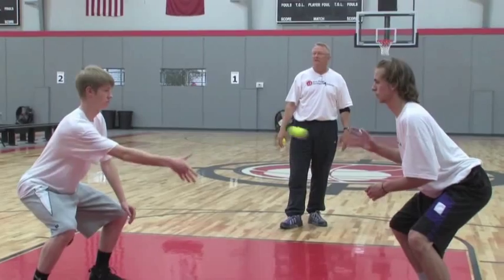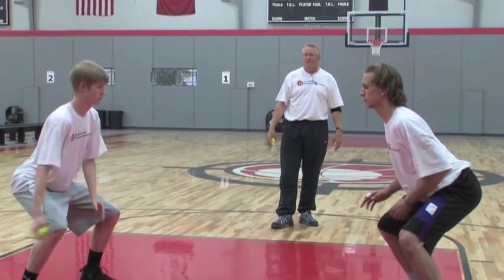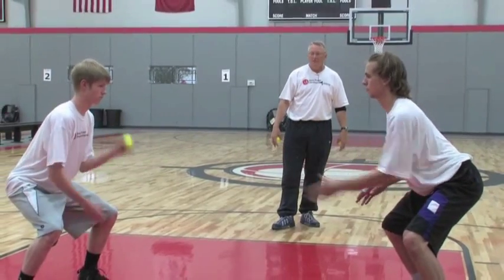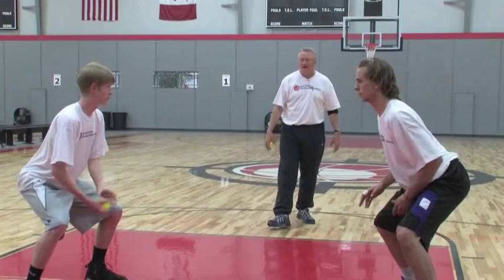Stance — everything we do, we're in a stance and we stay in a stance. Okay, stop.